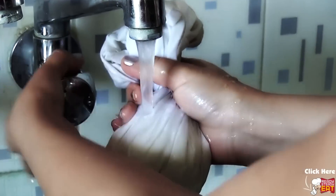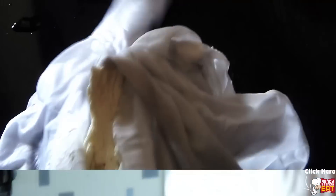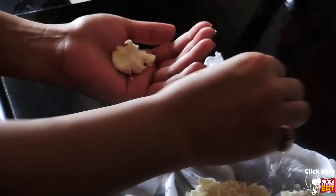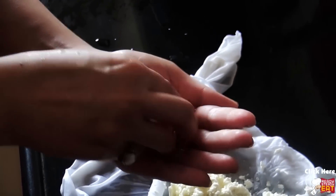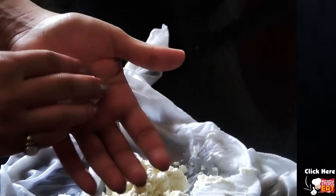Taking out the right amount of water out of the paneer is a very important part of this recipe. To check if enough water is out of the paneer, take a little piece of paneer on your palm and rub it with the help of your fingers. After rubbing the paneer for about 15 to 20 seconds, you should be able to make firm roundels out of it. Yes, I think it is done now.